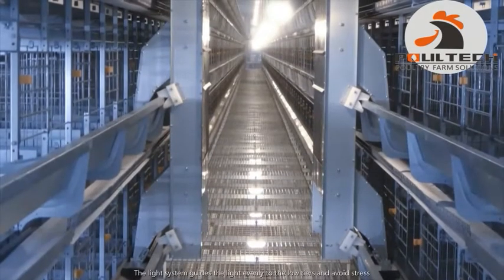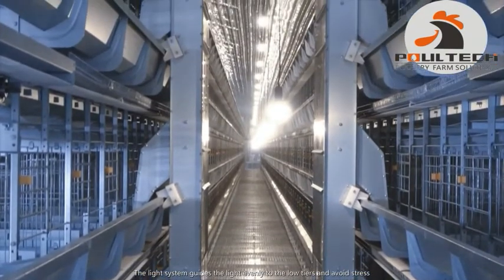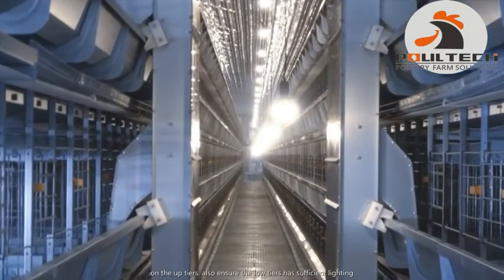The lighting system distributes light evenly to the lower tiers, avoids stress on the upper tiers, and also ensures the lower tiers have sufficient lighting.